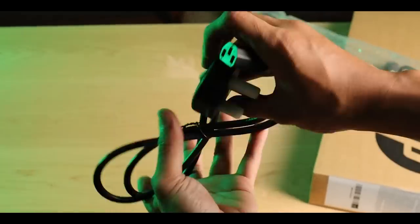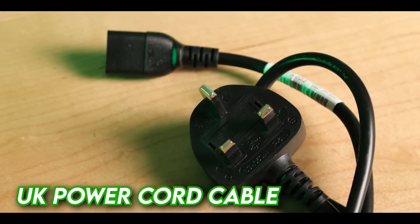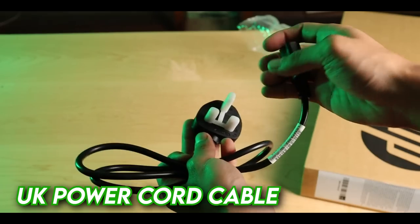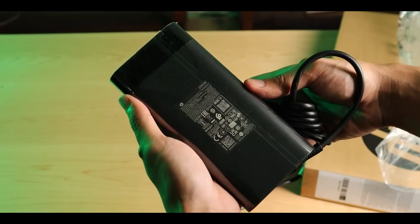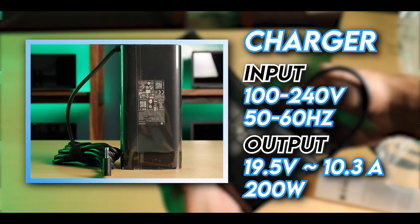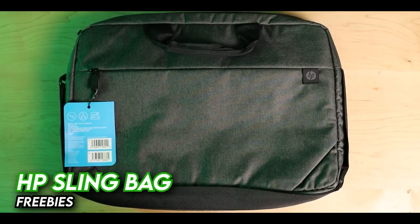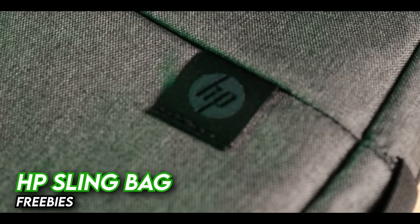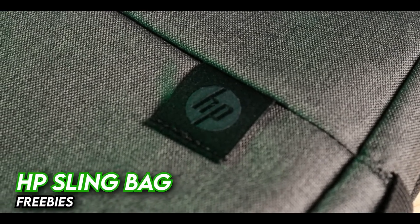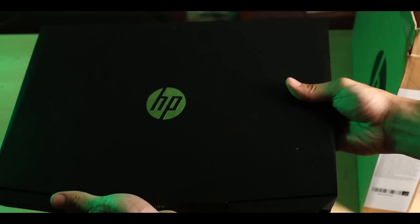First, the charger. It comes with two plug types — one commonly used in the Philippines, and another used in other countries. You can still use the other one with an adapter. The charger is actually quite large — 200 watts, 19.5 volts, 10.3 amperes. This laptop also comes with an HP sling bag. It's not a backpack; it's a sling bag with a bluish accent similar to the backpack design. Let's set that aside and proceed with the laptop.